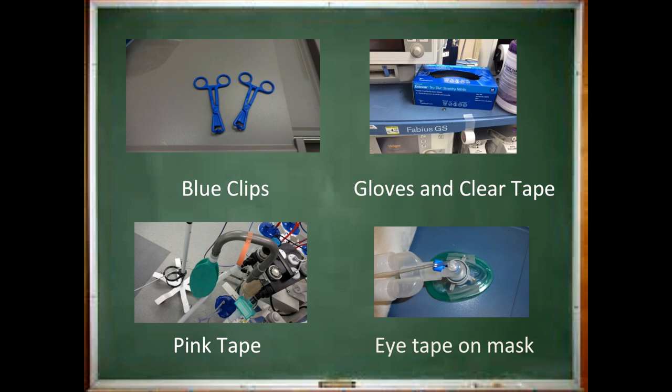Make sure you have two blue clips available to help secure the surgical drapes. Create eye tape by taking two small strips of clear tape and folding one edge of them, then place these on the side of the mask for easy access during induction. Take a roll of pink tape, make a small fold on the edge, and place it as shown in the picture. Also, be sure there is a roll of clear tape available within arm's reach — you will be surprised how often you need a piece of clear tape. Lastly, make sure there is a box of your size gloves nearby.